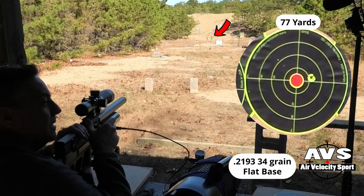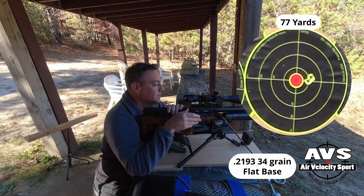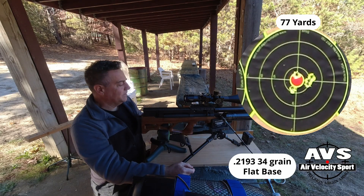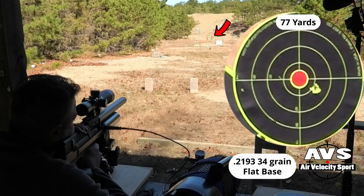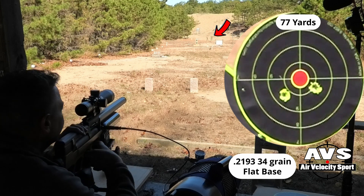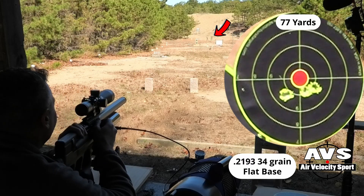That's exactly where I want to be. That really does have an odd sound. Sounds great. That's definitely under an inch — it's 77 yards. 34-grain .2193 flat base. All right, let's try another group. That's five shots there.